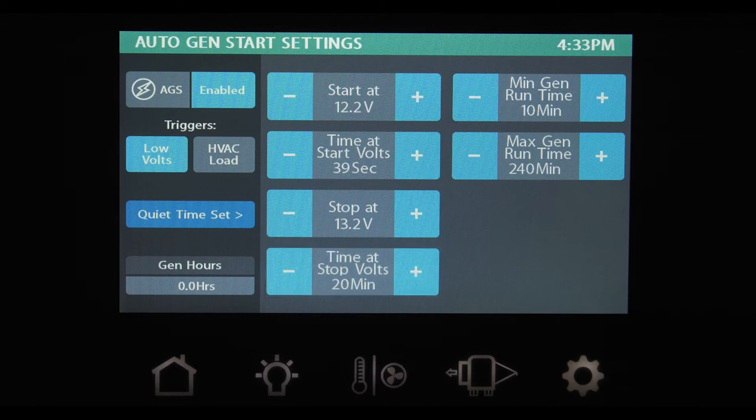If you'd rather have your generator run for a set amount of time when it fires up after your batteries drop to the trigger level, on the MinGen Runtime button you can set the minimum amount of time your generator will run — between 10 and 30 minutes. Then set the maximum amount of time you want the generator to run, from 120 to 240 minutes. To set your quiet time — say to keep your generator from firing up in the middle of the night — tap the Quiet Time button.